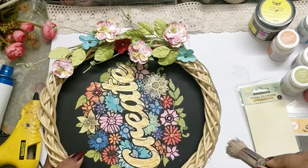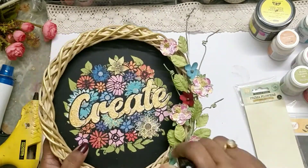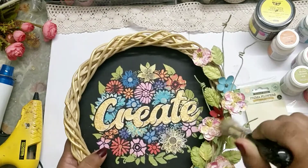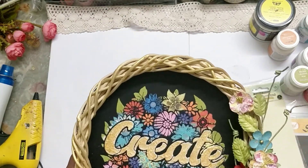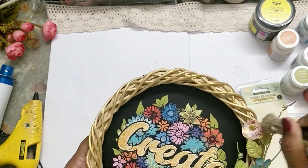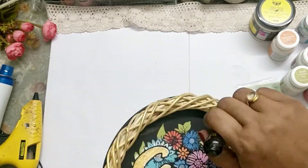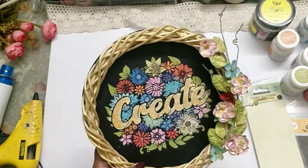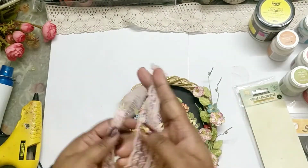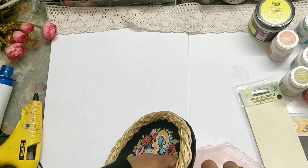Finally, to match the gold inside, I'm just roughly dabbing some gold on the wreath as well, and some on the flowers too, so that there's uniformity. Then to finish off the project, I added some lace.